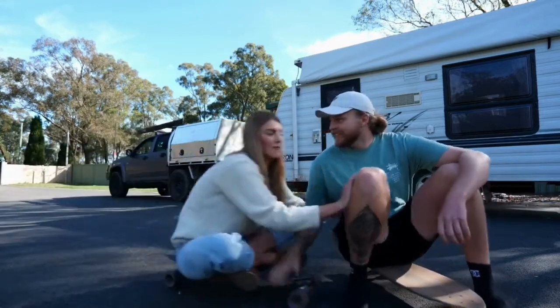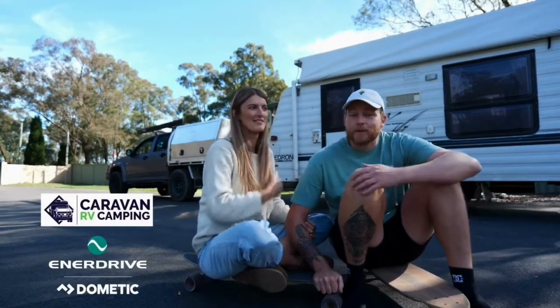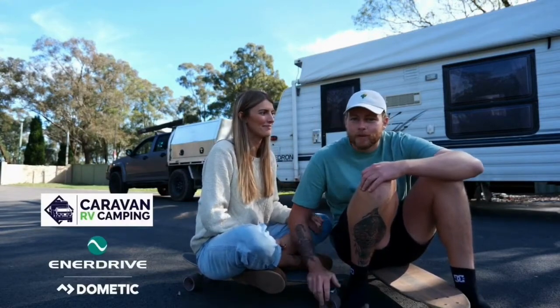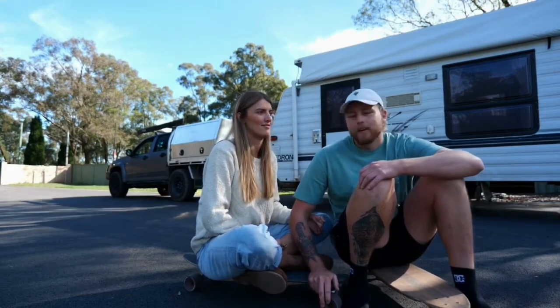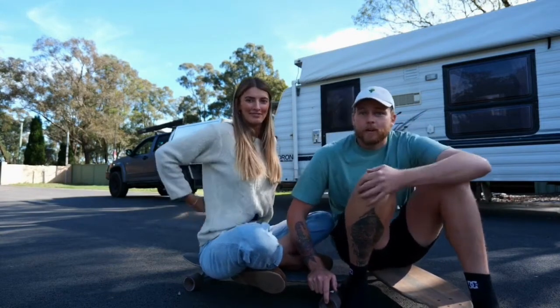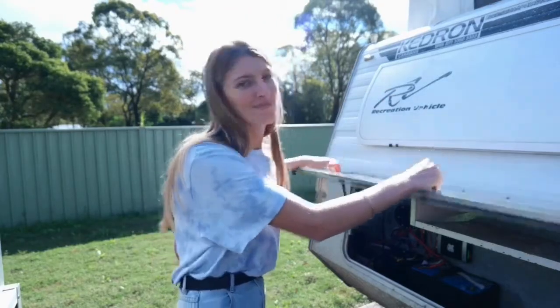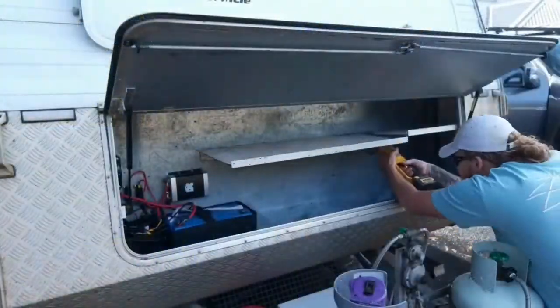Hey guys, I'm Riley, this is Danielle. We'll be partnering up with Caravan RV Camping and Enerdrive for this video. We're doing something we've wanted to do for a very long time — we're going to be swapping out our AGM system in our 2001 Kedron and going to a brand new Enerdrive lithium system. With that being said, let's get into it.